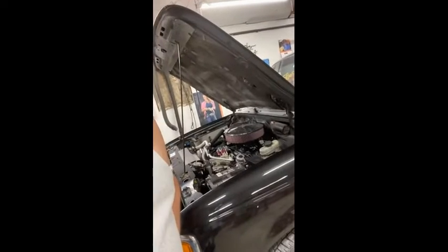Hey guys, it's Alan. We're in the shop again tonight working on the Ranger. Nothing serious this time — I've been struggling with some heat issues. It's never overheated, but it's gotten a little warmer than I would like, so I'm going to try and fix that. I want to show you a couple of things I've done and what I'm getting ready to do.